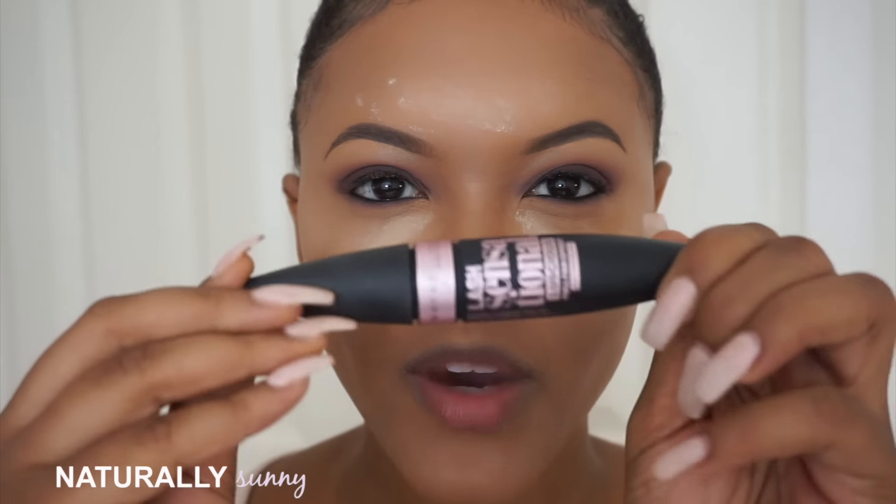Now that my eyes are done, I'm going to use my Maybelline Lash Sensational Luscious Full Fan Effect — the waterproof one — because my eyes tear up throughout the day and I don't want my mascara burning. I'll use this to blend in my false lashes with my real lashes.